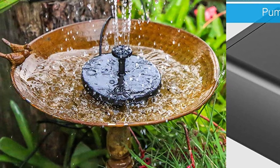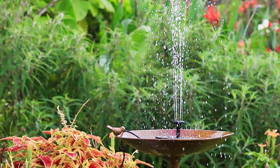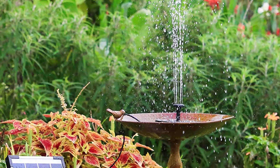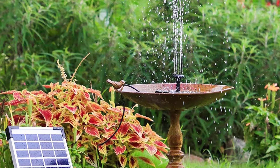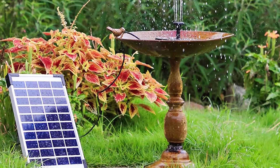Apart from birdbaths, this solar water pump can also be installed in gardens, fish tanks, pools, and more. If the pump detects there's no water to pump, it's capable of powering off on its own, which is a brilliant feature as it saves solar power for later use.